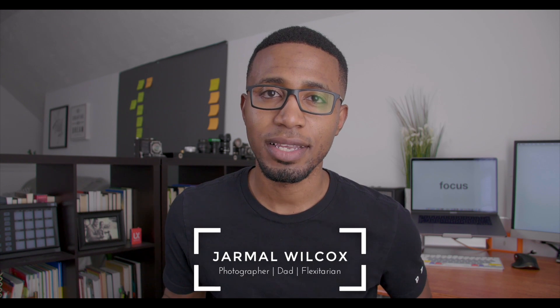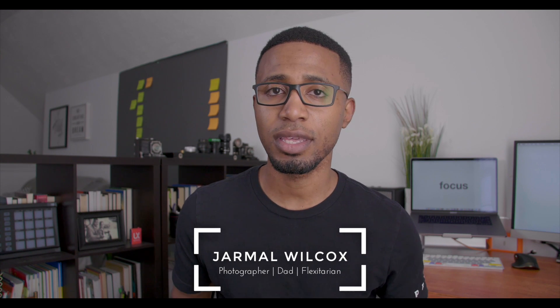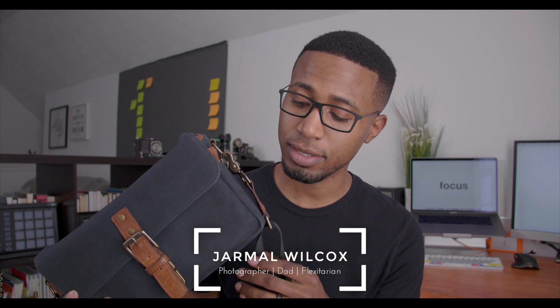Hey guys, this is Jamal Wilcox and this is a quick review for the Anna Bowery bag. This is a small camera bag made by Anna and personally one of my favorite camera bags. It's super portable and this is something you can take with you everywhere.